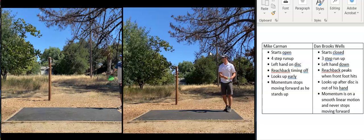Bob Buckley here with a form review. Today I'm breaking down two players that are both on tour right now — Mike Carman and Dan Brooks-Waltz. They're also our coaches for Front Line Disc Golf, so I'm breaking them down to show the differences in their throw.